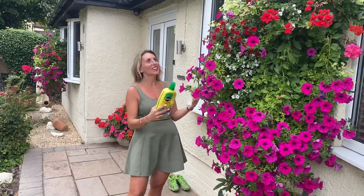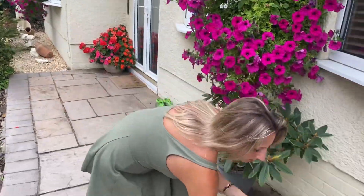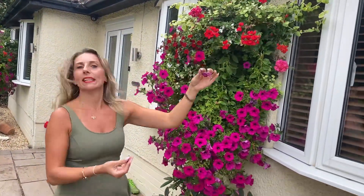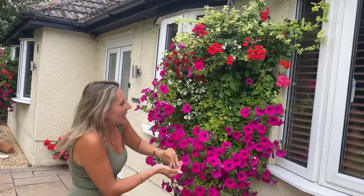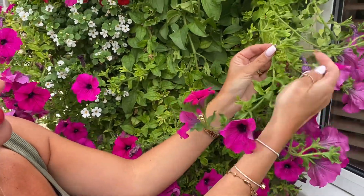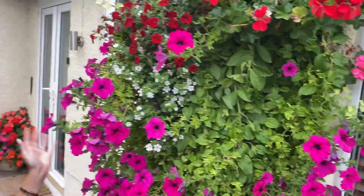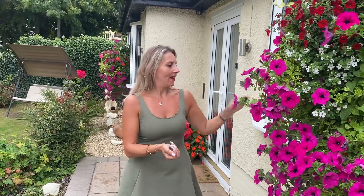The key to survival for baskets is deadheading. Deadheading, for those that don't know, is literally just picking off the dead heads. If they look a bit drab or dead, just pick them off — it's not ruining the plant, it's literally just promoting new growth. So yeah, constantly deadheading, this is like a daily thing. Have a look here — this is what I mean by deadheading, they go crispy. It's so easy to just pick off the dead heads and it's quite an enjoyable thing to do. As you can see they look amazing, and my little secret is Miracle-Gro.